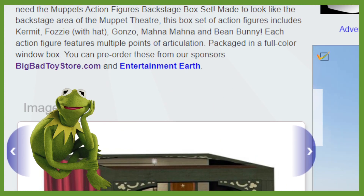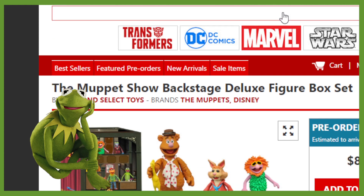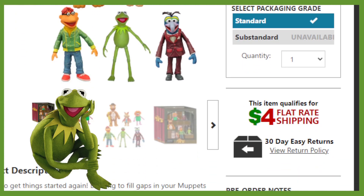Let's jump on over to Big Bad Toy Store to see what we've got going on. It says the Muppet Show Backstage Deluxe Figure Box Set, with a pre-order estimated to arrive October 2023, priced at $89.99. There you have it, folks — there is your Muppets.